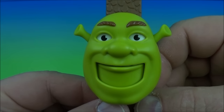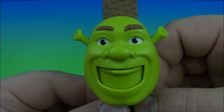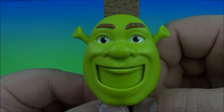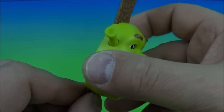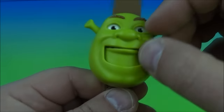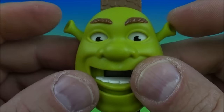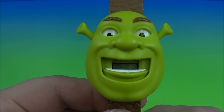Last up in the set is the Shrek wrist watch — try to say that three times fast! Shrek wrist watch. Just like the donkey watch, clasp it on, open his mouth, and his eyes move up and down too. There is the little clock in there, and you use his little ears to set the time and date.